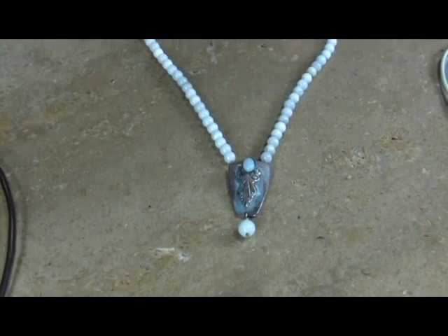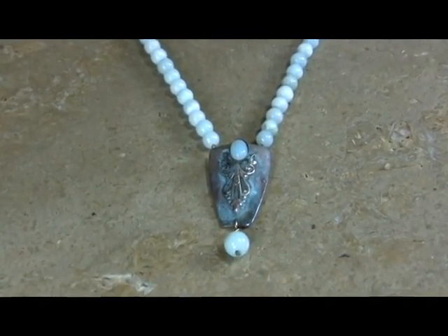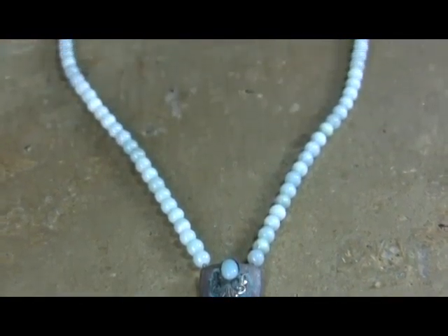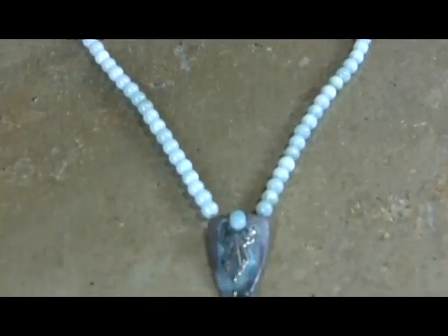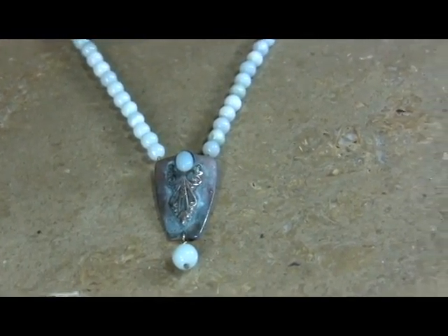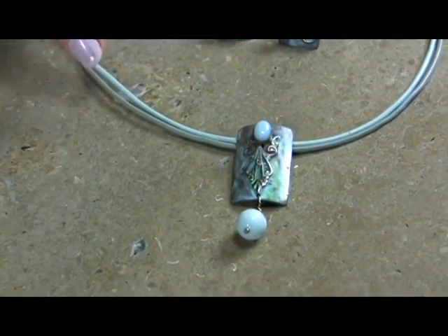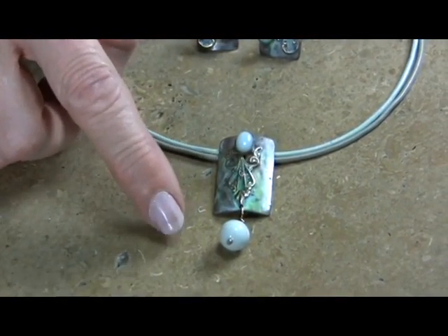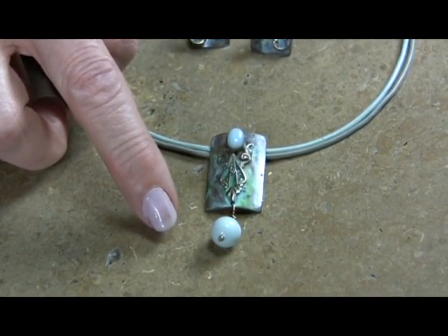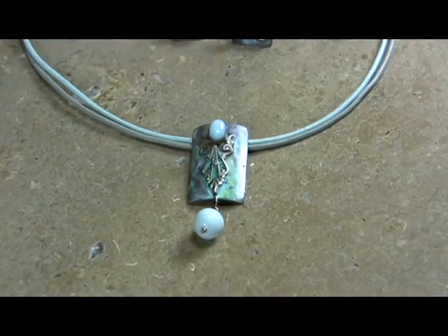Coordinated necklace in a smaller version than what you've seen previously — it's done with a six millimeter light amazenite coordinated dangle and six-by-eight stone. This is probably also going to be in the very low 50s. For our customers that are super price conscious, we have the coordinated necklace in the light amazenite with the large light amazenite — I think that's probably an eight or ten millimeter bead. The reason we have a larger bead is because it's square and needs a little bit more.